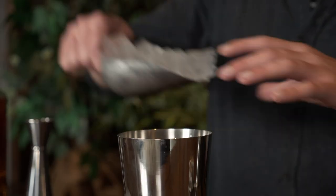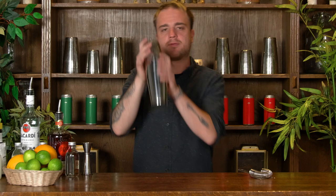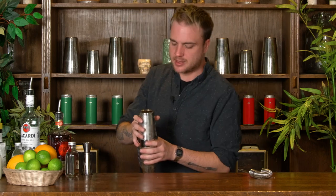So that's all our ingredients in the shaker. I'm just going to go ahead and fill that with ice and give it a shake. Pop my tin on — big smack to seal it — and we'll give that a shake for around about 10 to 15 seconds.